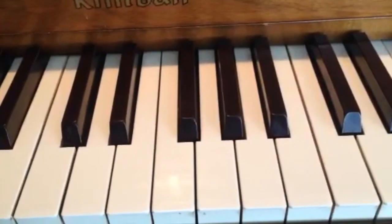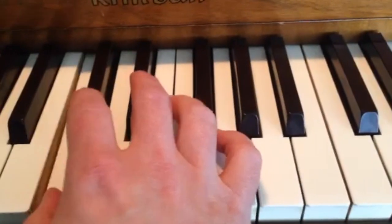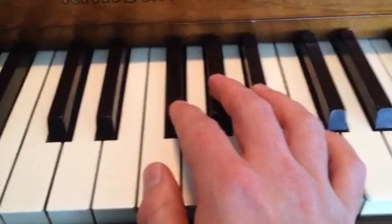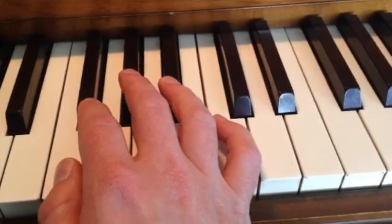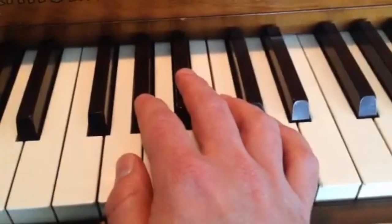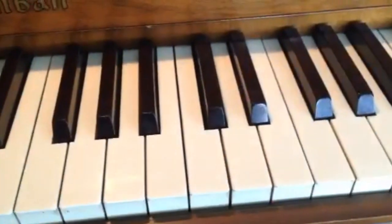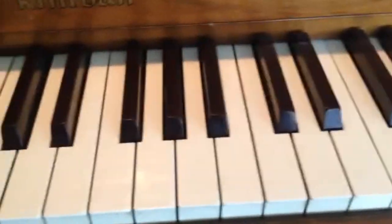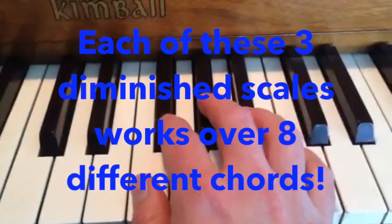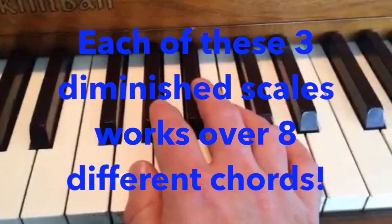You can transpose that into two more keys. That used the C half-hole diminished scale, and you can transpose it to the F half-hole diminished scale and the G half-hole diminished scale. I like to conceptualize diminished scales in terms of C half-hole, F half-hole, and G half-hole diminished.